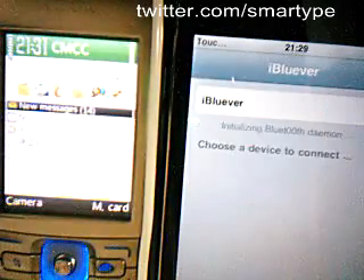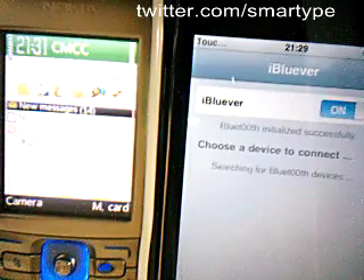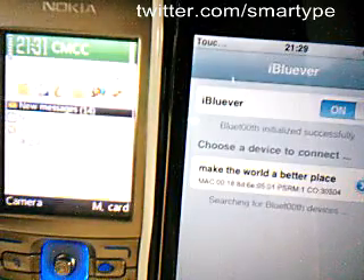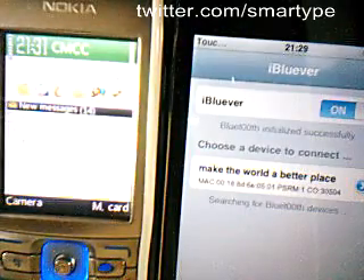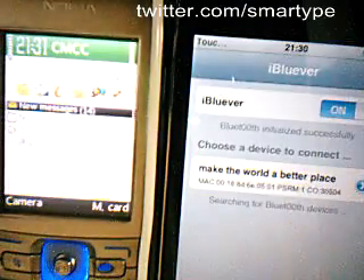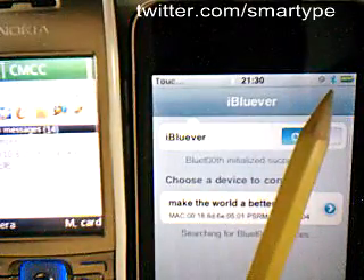Switch it on. It is searching for a Bluetooth device. The first one is mine, maybe the last one. Let's wait for a moment. You see, on the HyperTouch, you can see the Bluetooth icon.